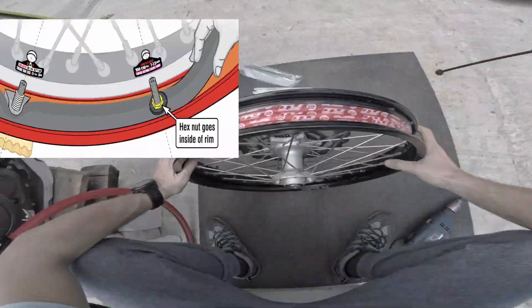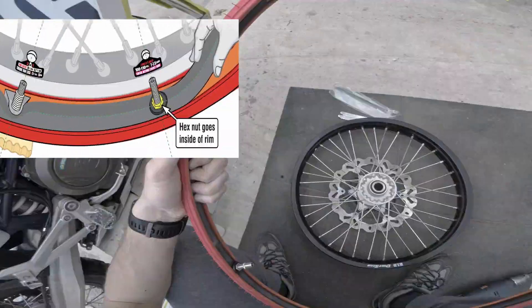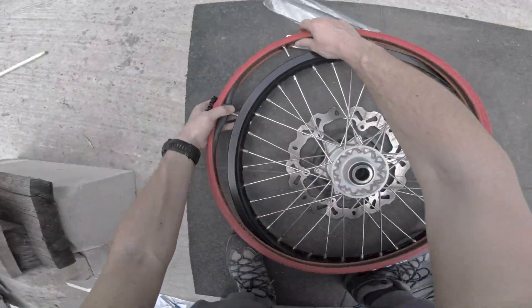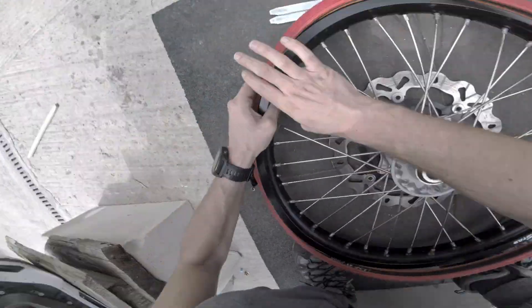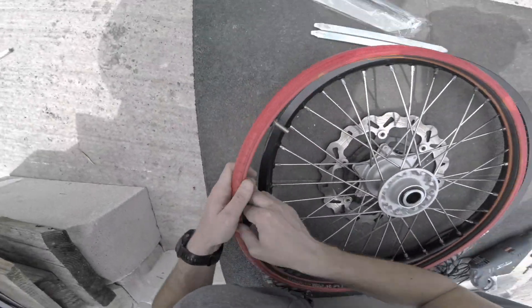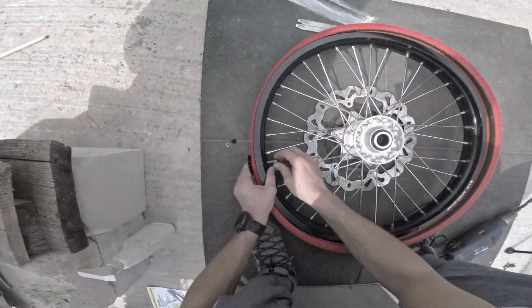After doing that, remove the rim valve nuts except for the hex one, which needs to go inside the rim. Align the tubeless valves with the holes by moving the tube inside the plastic protection cover. After everything is aligned, push the valves in the holes and just hand tighten the rim lock nut.